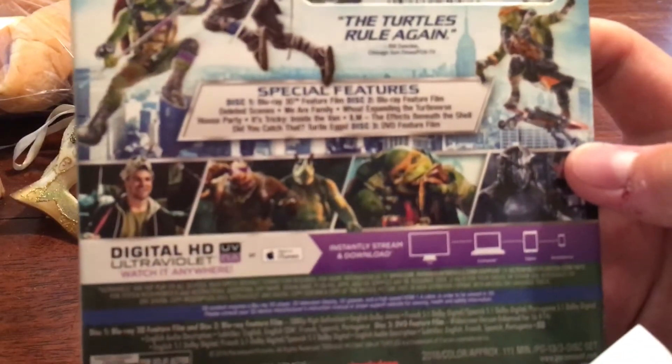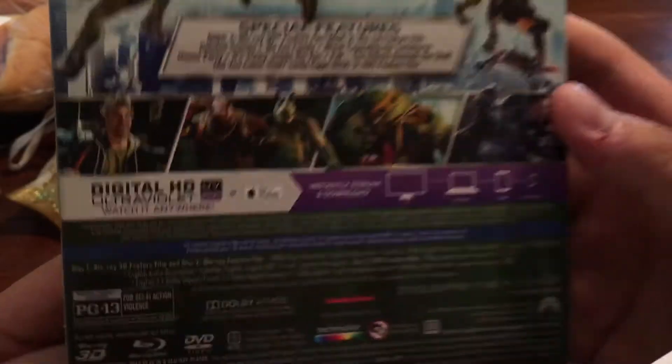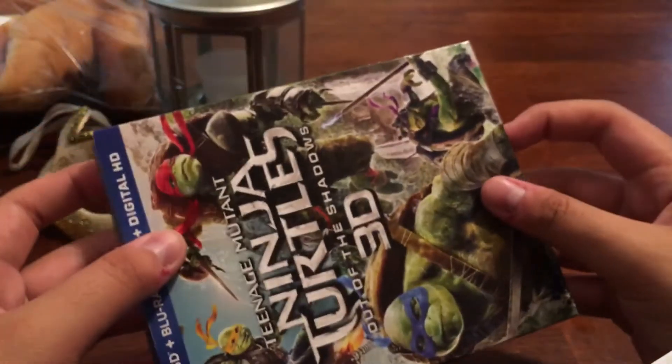Let me see if I can make it clear for you guys — the special features, the artwork they have, the spine, as well as over here. Let's go to the unboxing.